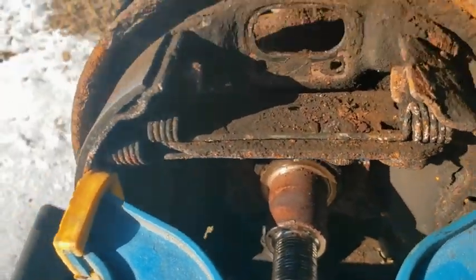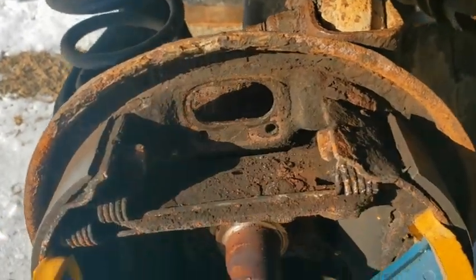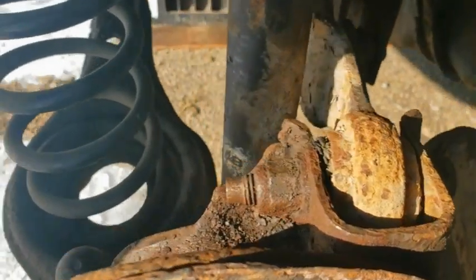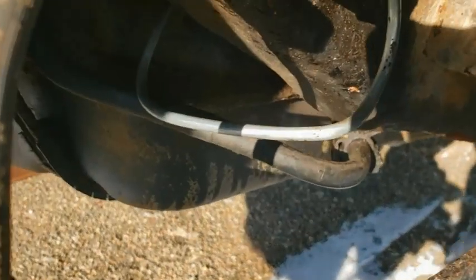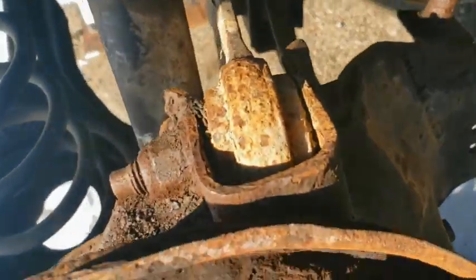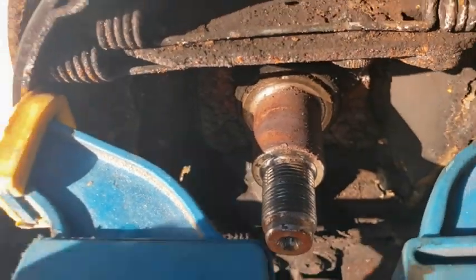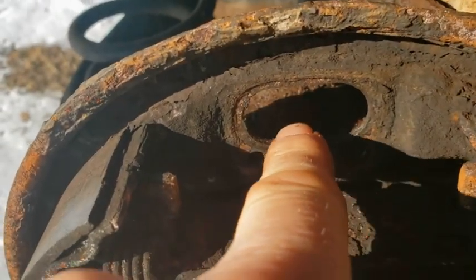So guys, this is what we're doing today. We're going to replace the wheel cylinder and brake line. We already did from here to the fuel filter. I rigged this up so I could spread the brakes, the shoes, so I could get this off. But we are going inside, so I'll be talking about the bolts.